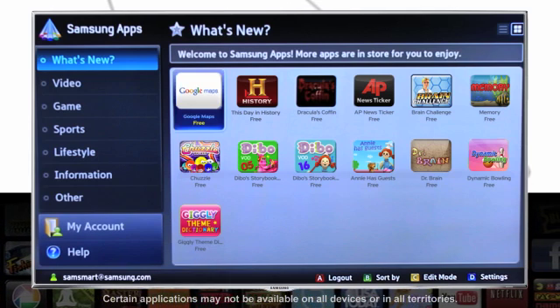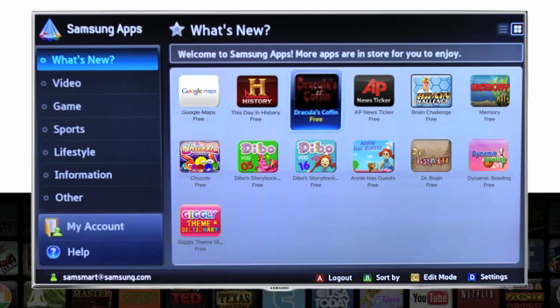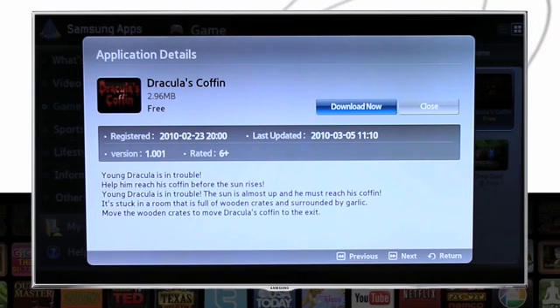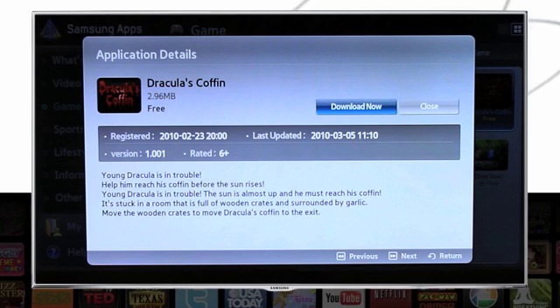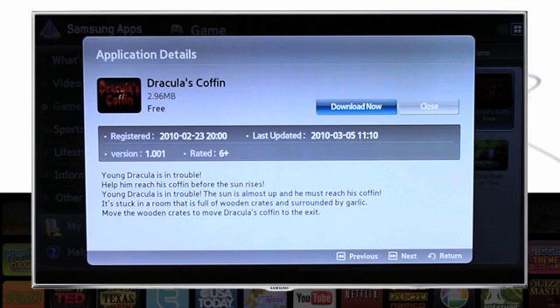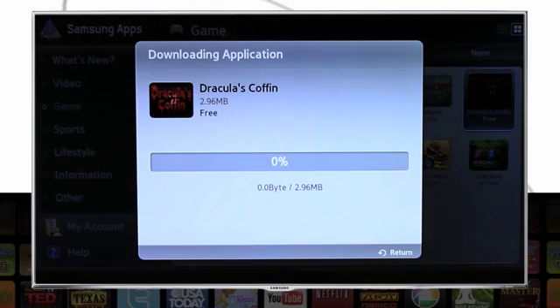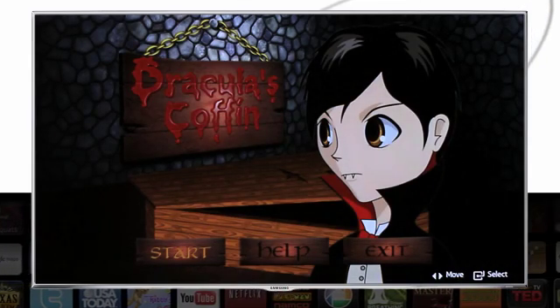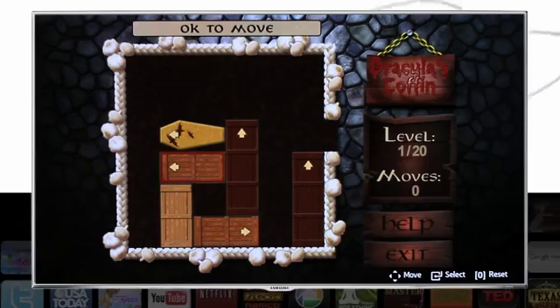Let's check out some of the games to see what looks fun for the family. Here we go — this one's called Dracula's Coffin. Select the application with the directional pad to highlight it and press Enter. This will take you to a screen with more info, as well as the option to download, to buy it now if it's a paid app, or to close. Confirm your purchase and you can download and install the app by just pressing Enter. You can launch the app right away, or it will be in the list of apps on your Smart Hub home screen.